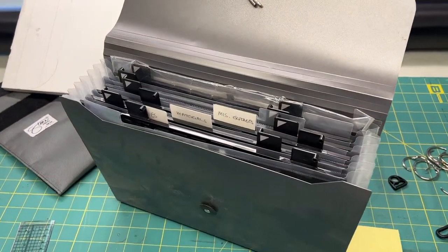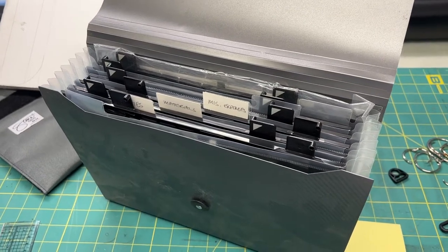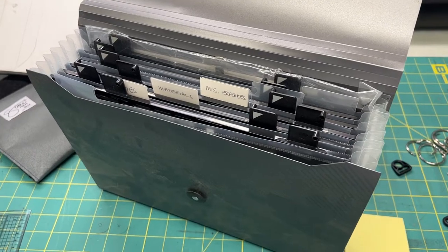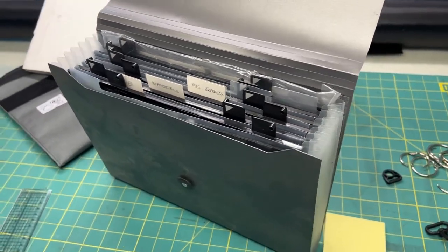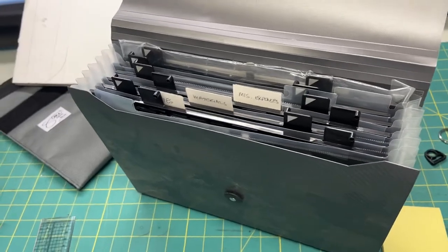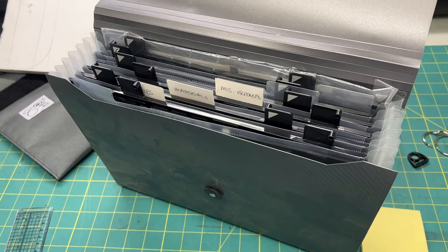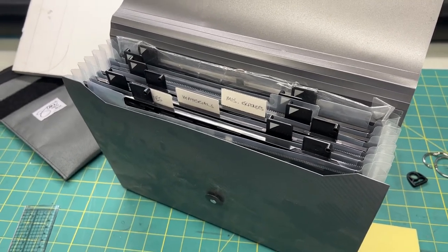Hey everyone, I've had some people ask in the past about how they can store trays for their scanner. If you just want to store a couple, you can probably fit two, maybe three into an 8x10 single sleeve, or four, maybe five into a double sleeve.